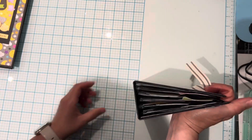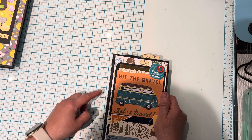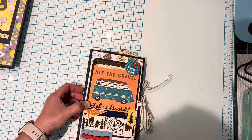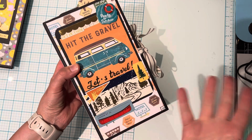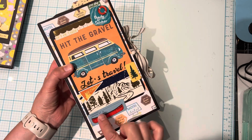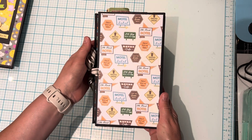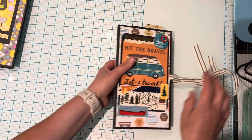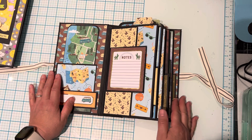This has a two-inch spine and it's about nine inches in height and five inches in width. This is the cover. The stickers I used were from another collection — just from my stash, so I added some stickers here. That's the spine and this is the back cover. I added a ribbon closure. And this is a lay flat album — she shows you how to make that in her tutorial, and I love lay flat albums.